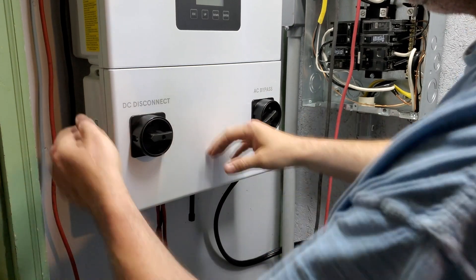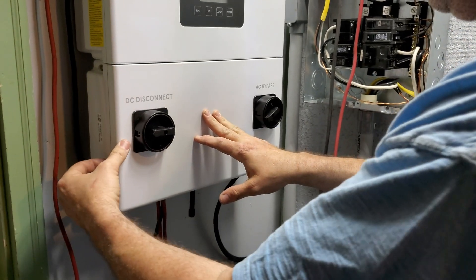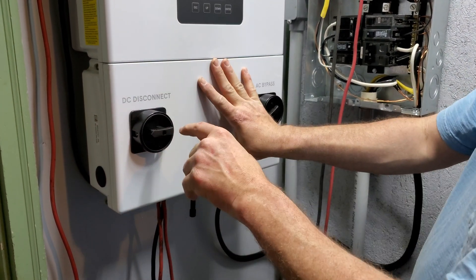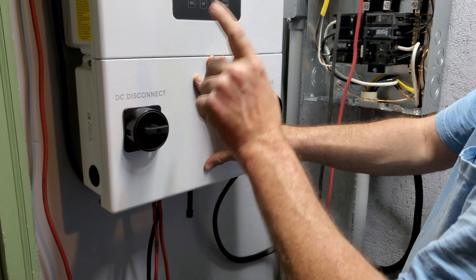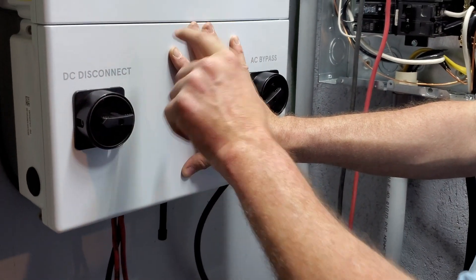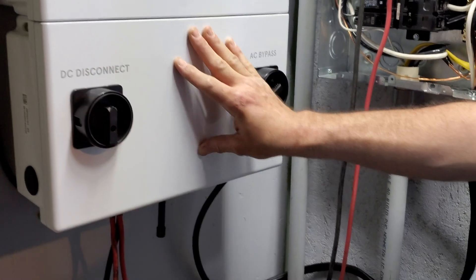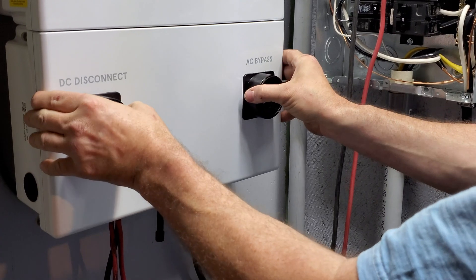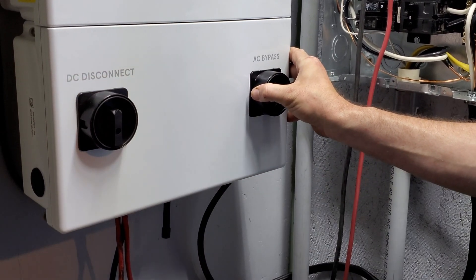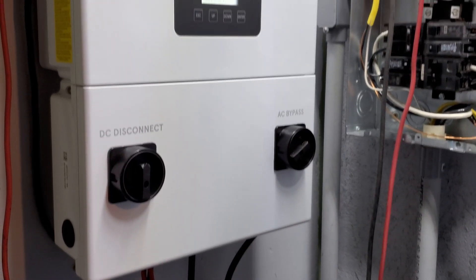The cover slides on and the Allen bolts tighten it down. Notably, the unit is designed so you cannot remove this cover with the DC turned on — there's a pin that locks the cover in place as soon as DC power is engaged. As soon as you turn the DC on, it locks right into place and powers up.